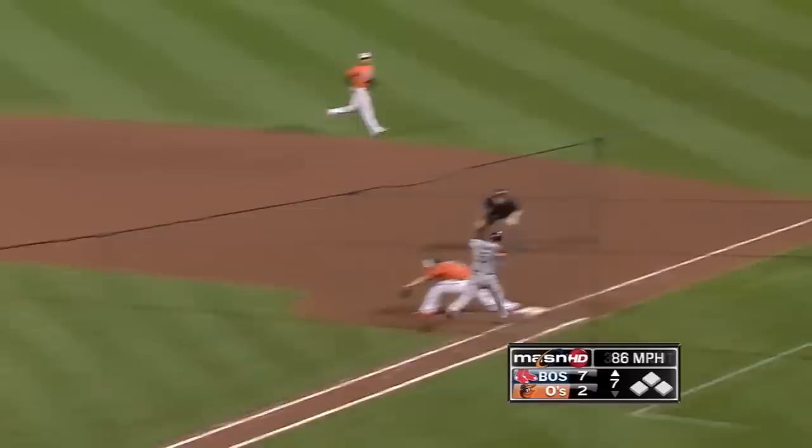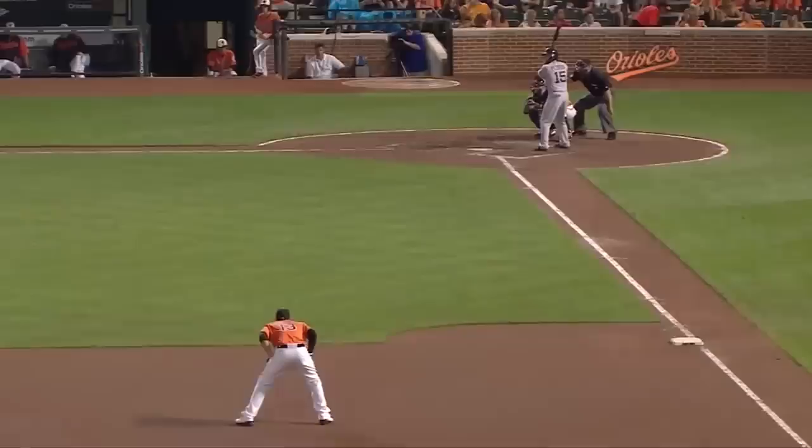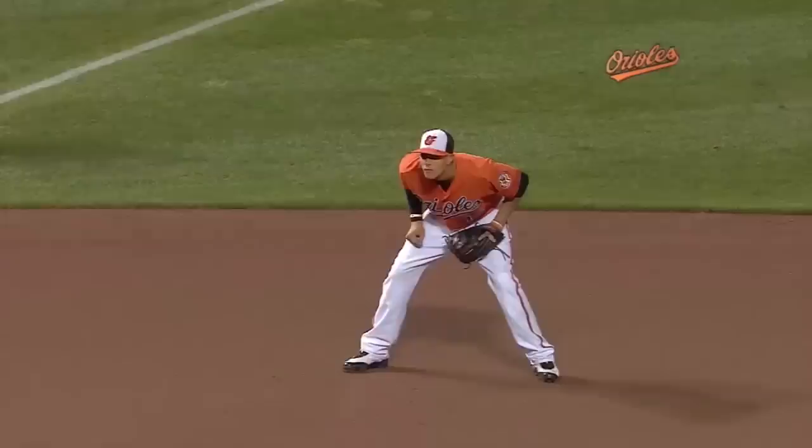Ground ball towards the hole — diving stop by Machado. He gets up and fires — he got him! Hello! What a play by Manny Machado. Harder break or victory, up the extra bases, one down.